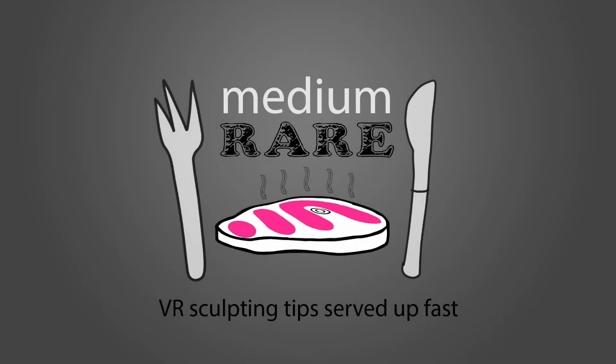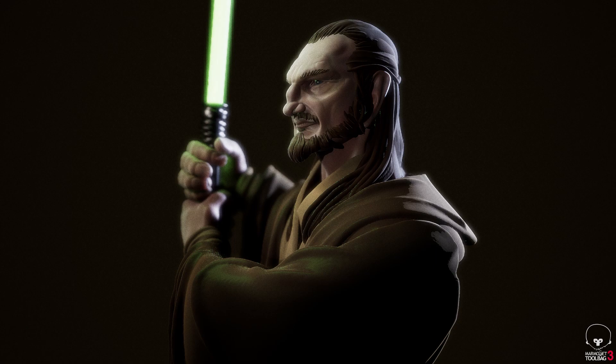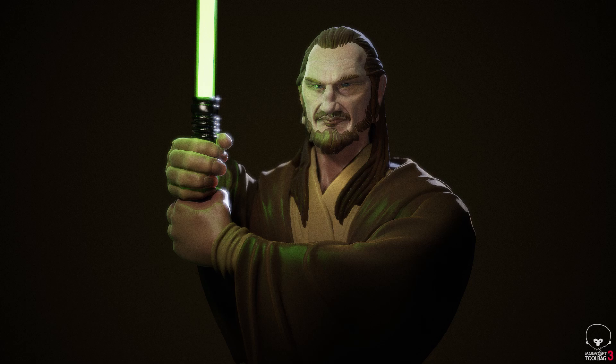Welcome to Medium Rare, VR sculpting tips served up fast. This is episode 13, Hair We Go Again. In this episode I'm going to show you how I go about making stylised hair with a few top tips.